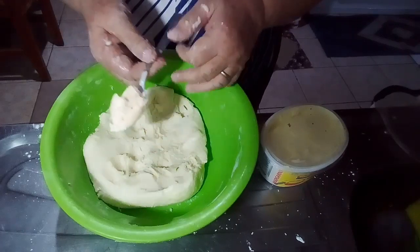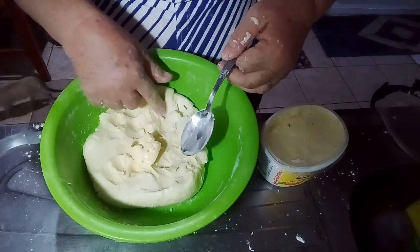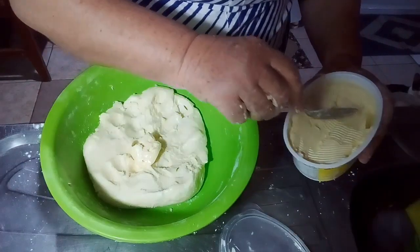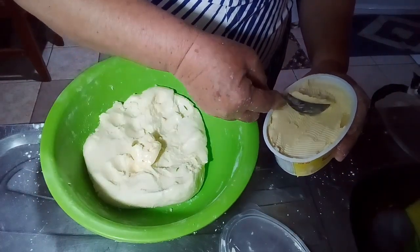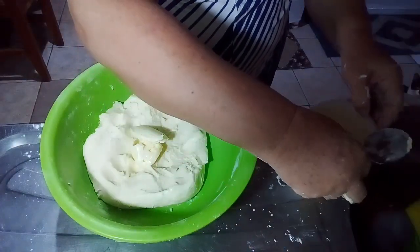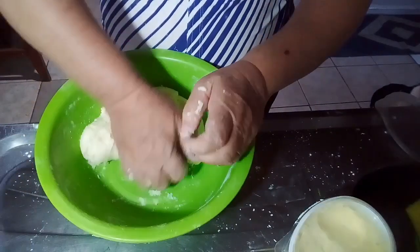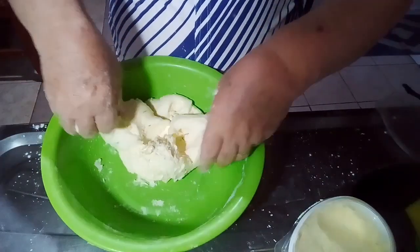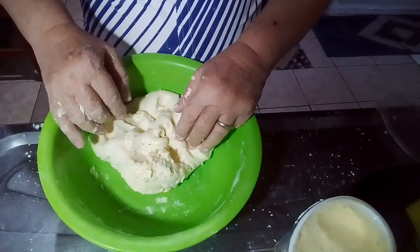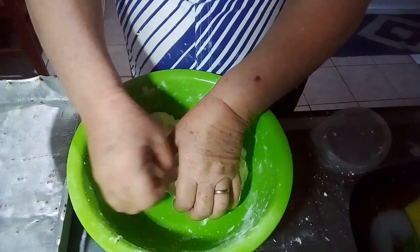When it's done, I'm going to add 2 spoons of butter (manteiga). This one here is at room temperature and the other was in the fridge, but it's good to bring it to room temperature first. Now I'm going to knead it again.